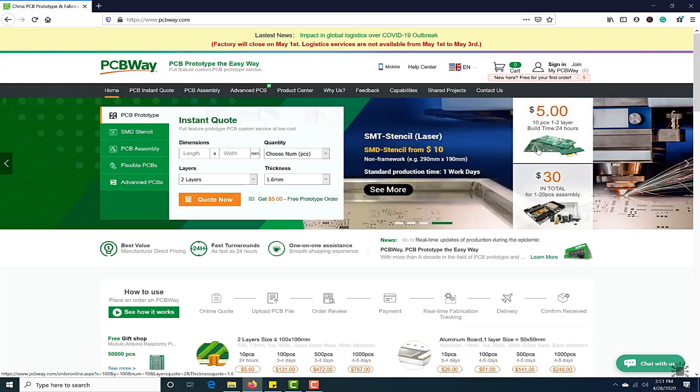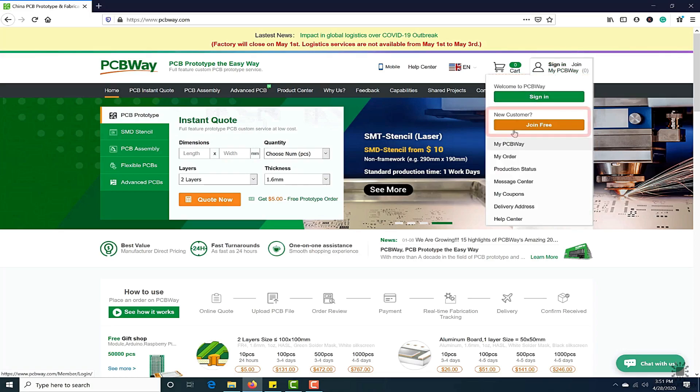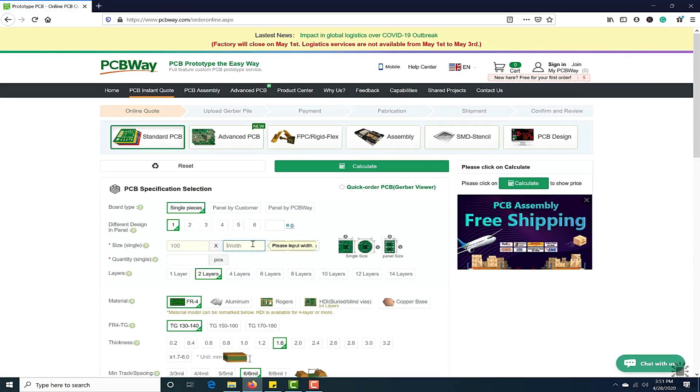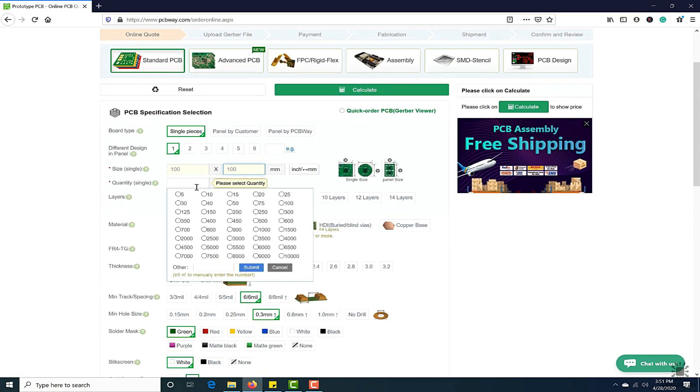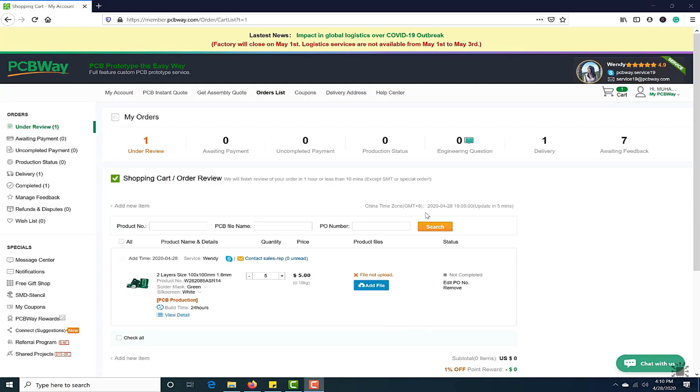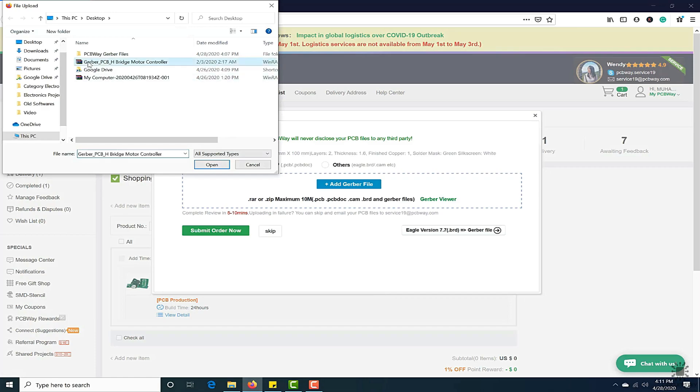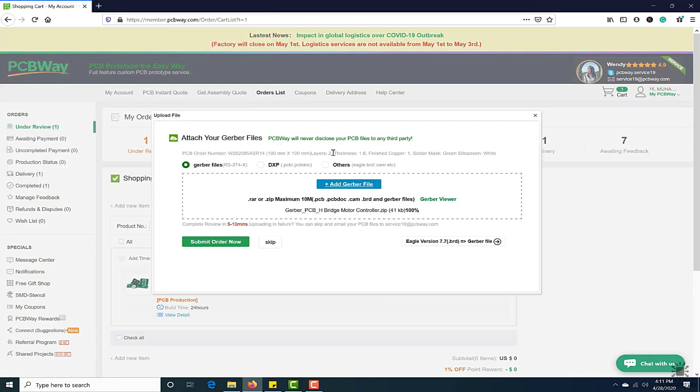This video tutorial is sponsored by PCBWay.com. They are providing you high quality PCBs under $5 for 10 PCBs. First register on the website, then click on PCB instant quote, fill the specification of your design — whether it is two layer, three layer, dimension and colors — and in the last just upload the Gerber file of your design. Their engineer's team will assist you if they have found any error or mistake in your design.